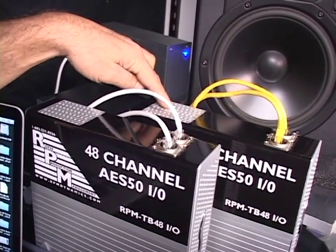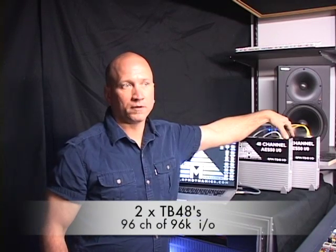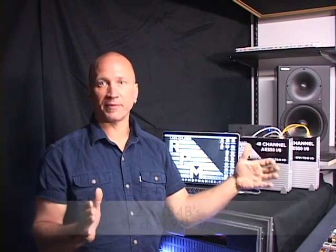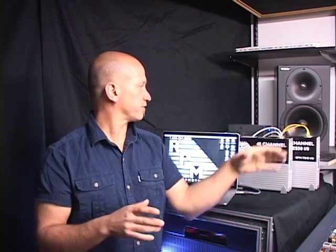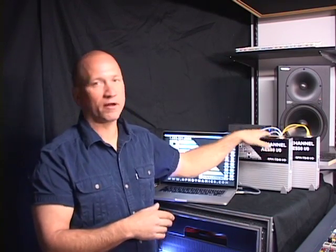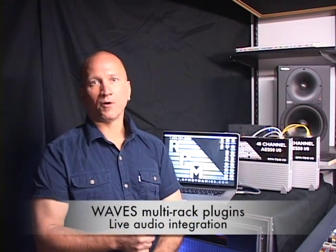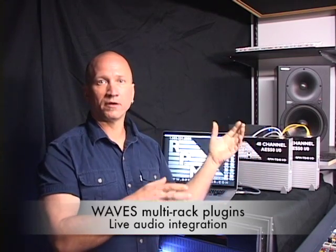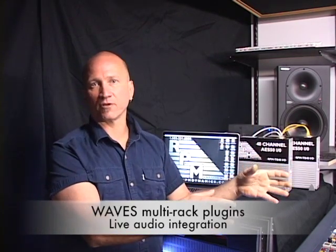Now we've got 96 channels of I/O — the same output and input count that you have over the DN9696 MIDAS big box — but way smaller, way easier to carry, and you're not tied to just the tape machine attributes of the 9696. Now you can use this for recording and playback, but you can also use auxiliary channels to start integrating Waves multi-rack native into your system, and you can run your native plugins on your MIDAS consoles.